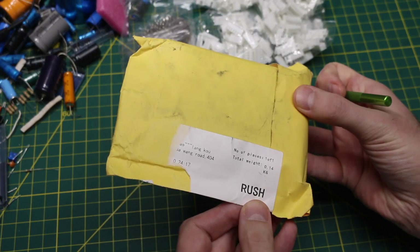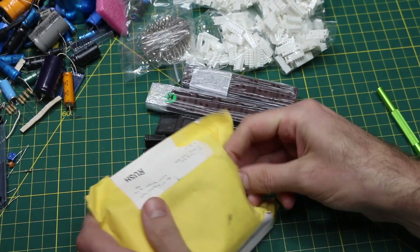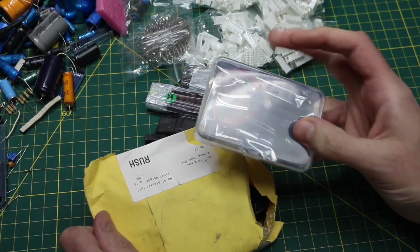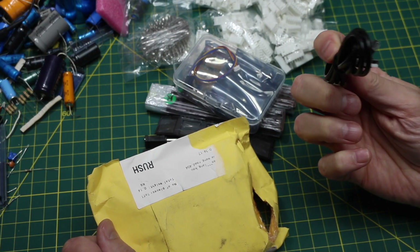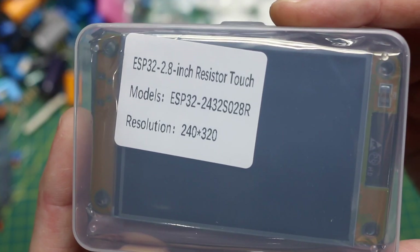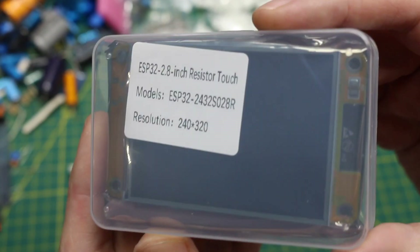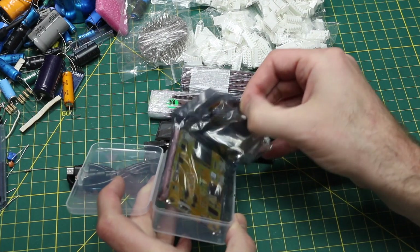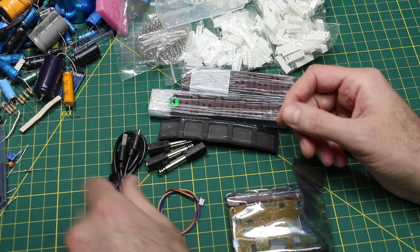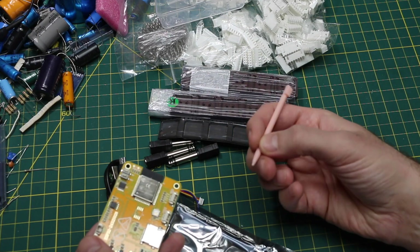This one says rush on it — it did come pretty fast. That is the most securely packaged thing from AliExpress I've ever received. It came with a USB cable, and this is an ESP32. On AliExpress they describe it as some sort of development board, but the key thing here is a 2.8 inch resistive touch screen at 320 by 240 resolution. There are several different screen sizes in various listings — some resistive, some capacitive. Comes with a stylus.